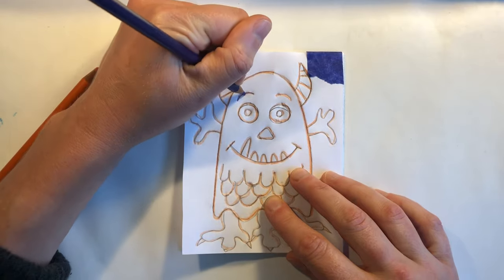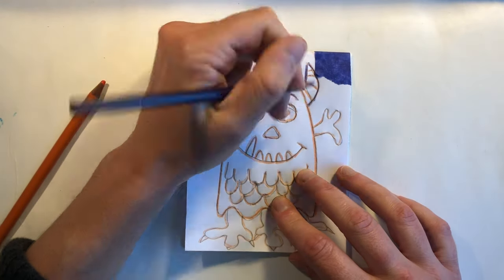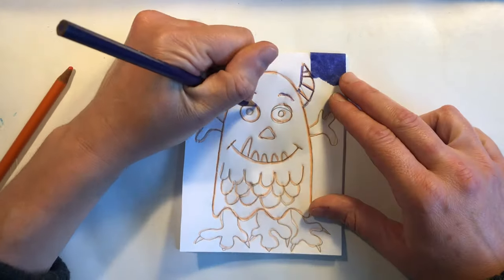Once you've traced your entire drawing you're going to go over it again with a different colored pencil. This is going to make your indents in the styrofoam easier to see and trace over. It may seem like a lot of work but it's worth it.